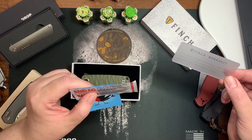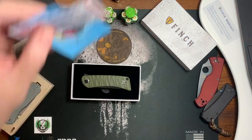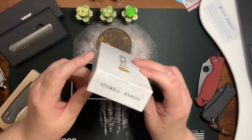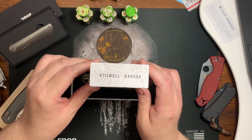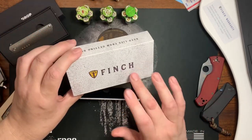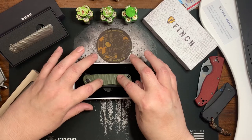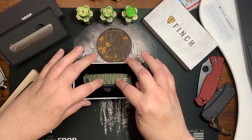The warranty says every knife you buy from Finch is guaranteed satisfactory or your money back — feel confident, look sharp with a Finch always. Finch is a company out of Stillwell, Kansas. I believe the knife was designed in the US.